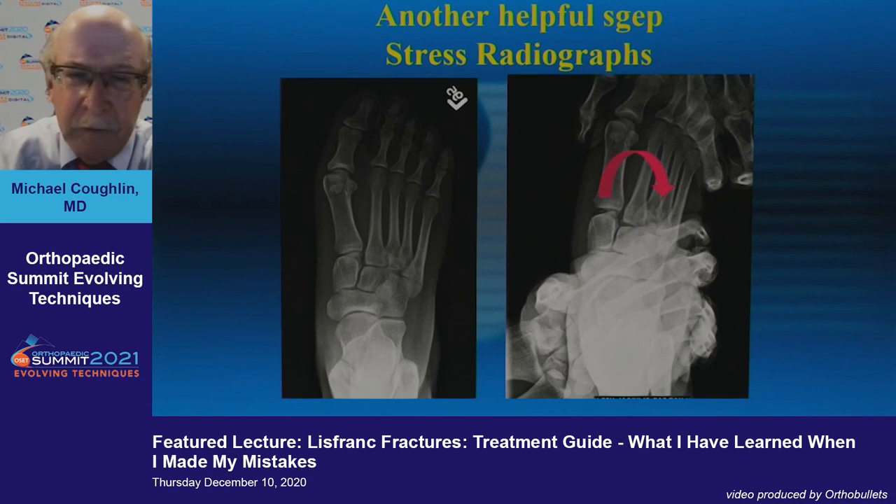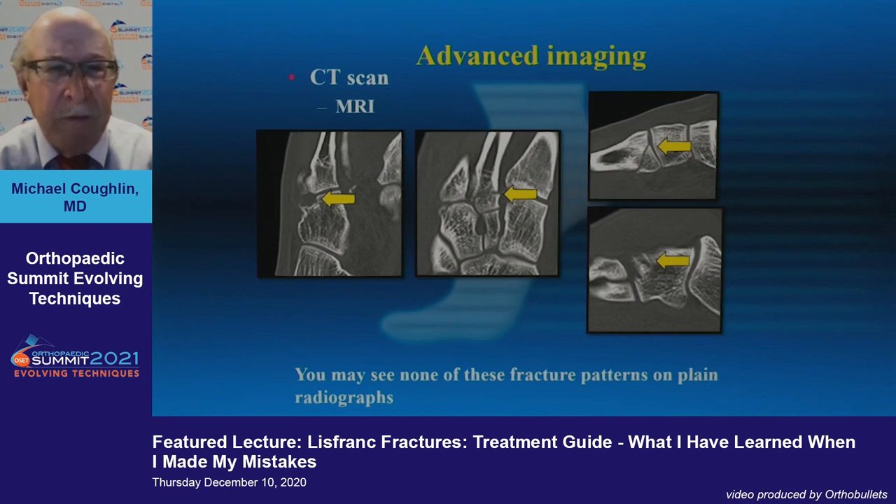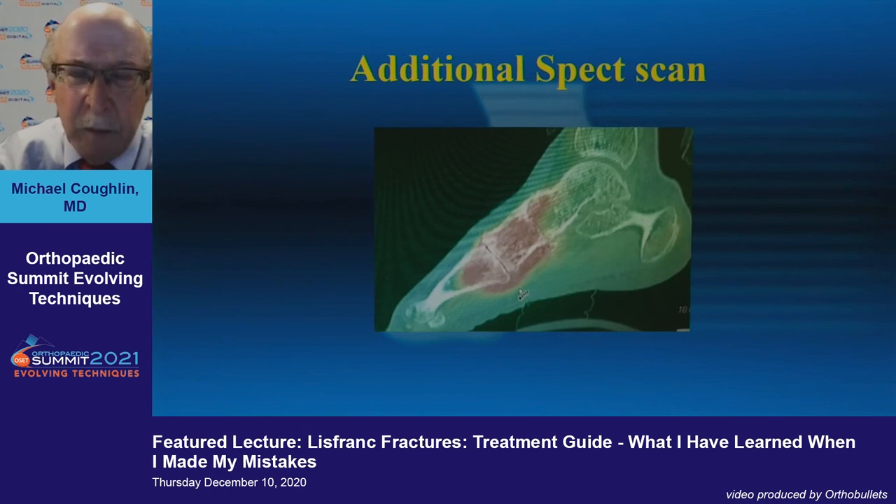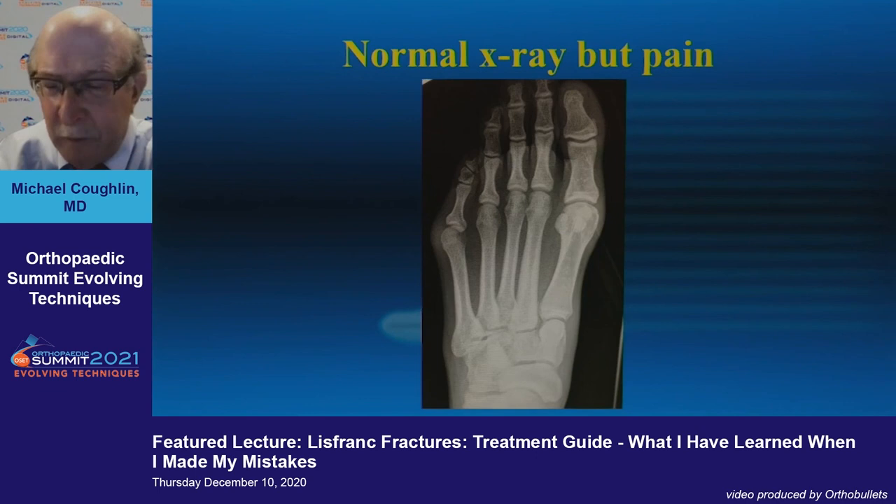A stress radiograph is a helpful additional step — this is done under anesthesia; you wouldn't do this in the office. Then you proceed to advanced imaging. With CT you may see injuries you didn't see on plain x-rays, and these fracture patterns will help you decide on ultimate treatment. SPECT scanning can also be very helpful when you're wondering why someone is swollen and you don't see anything on plain x-rays.